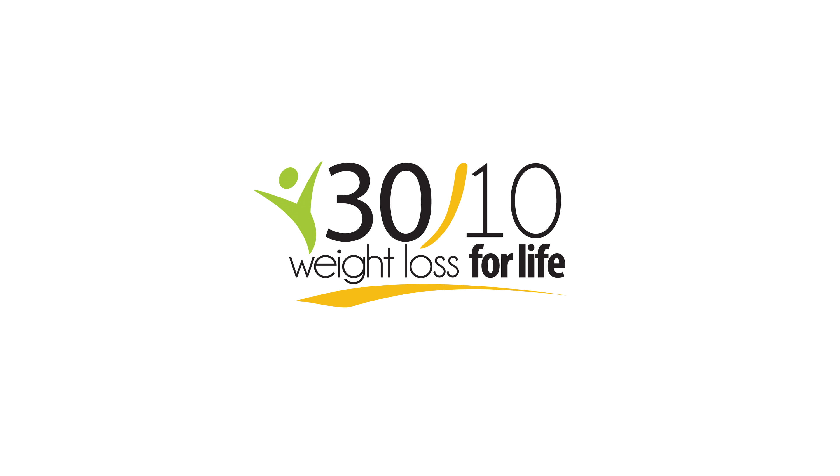Lose weight while gaining nutritional know-how. Call or visit us at 3010 Weight Loss for Life. You're worth it.